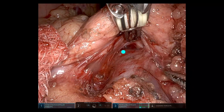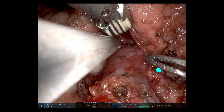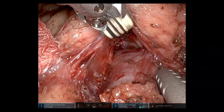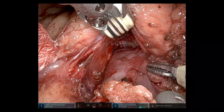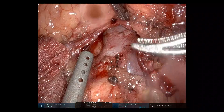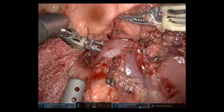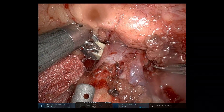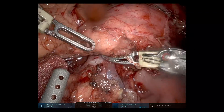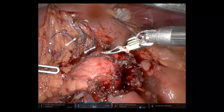Going back to that tunnel before dividing those vessels — you can see the splenic vein is being drawn up into the tumour. Going around the SMV now with a double rubber sloop. The stability of the robotic platform, the 3D view, and the stable camera are really helpful when dissecting around these fairly large vessels.